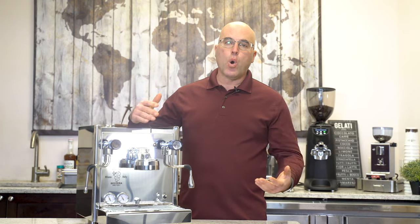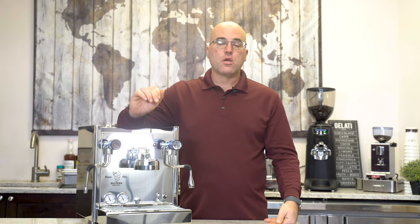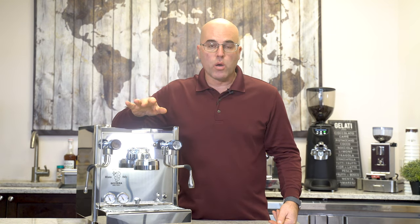Hi there, I'm Java Jim with Firstline Equipment and welcome to our YouTube channel. Today we're going to go over Bezzera's safety features for when the machine has low water or no water.